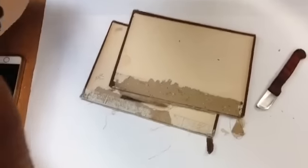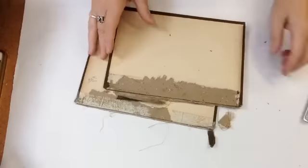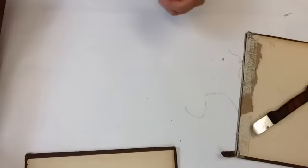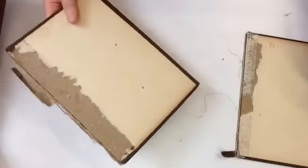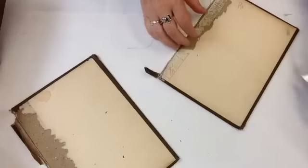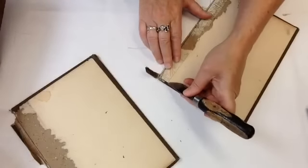I accidentally pressed a button, so I'm back to the fairy tales book. We're at this point and I'm just gonna keep going. So far I talked about collation and separating the text block and the cover, and now I'm just cleaning up bits of the cover. I'm gonna use my regular knife.